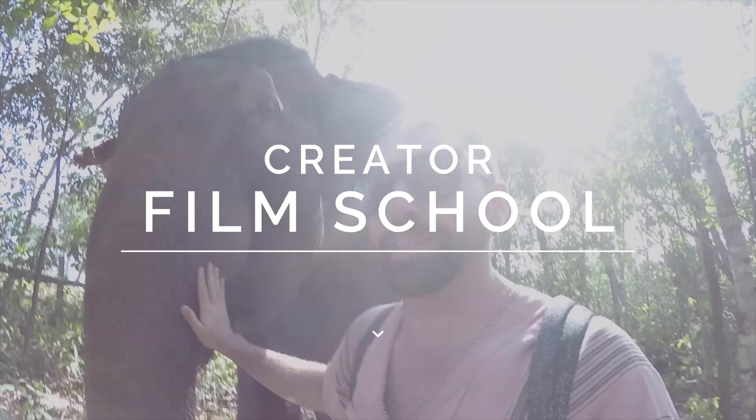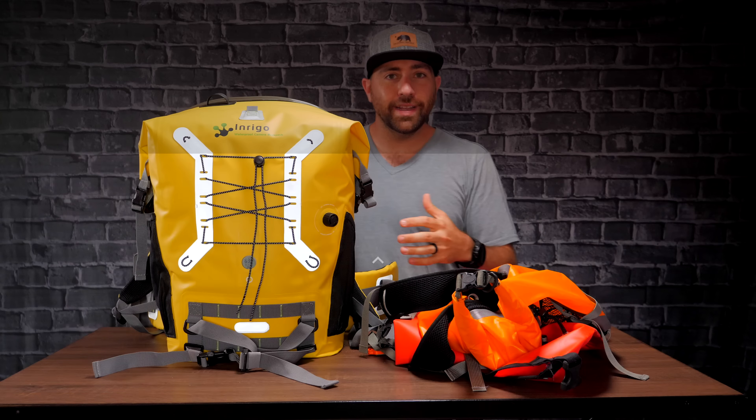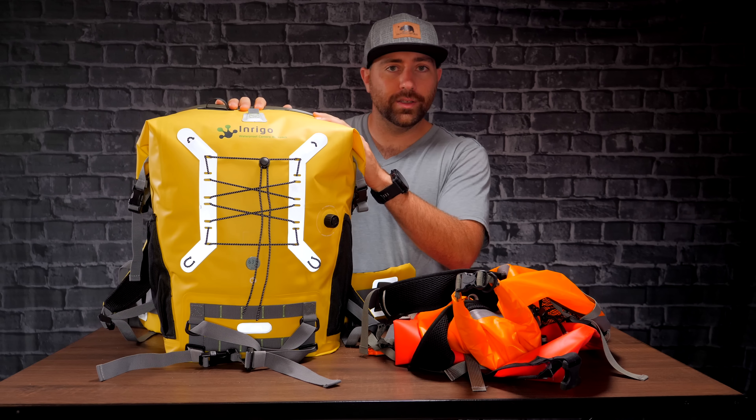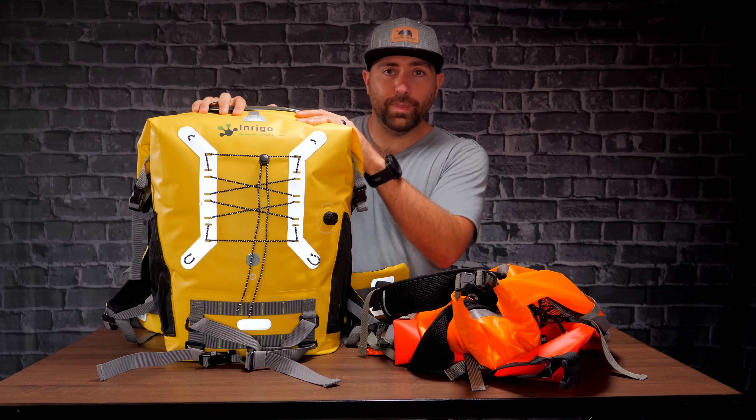Today I have a waterproof camera backpack that's gonna keep your gear dry in any situation where it could potentially get wet. Before we get into testing this bag, we're gonna take this out and we're really gonna see if it keeps your gear waterproof.